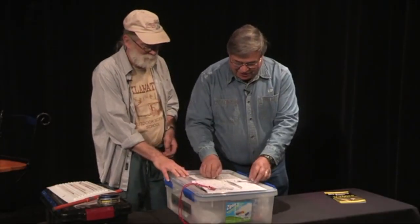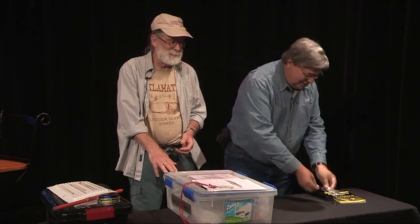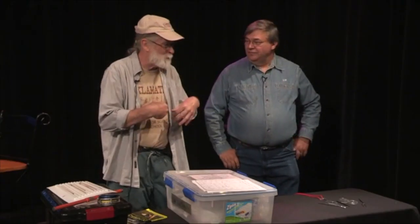This is an owl pellet dissection kit, and here's some of the instruments here. Because they eat everything, swallow it, and they're able to separate the bones and the fur and bring it back up.